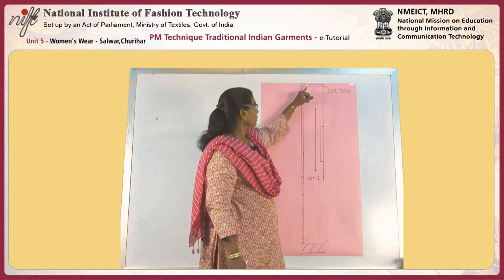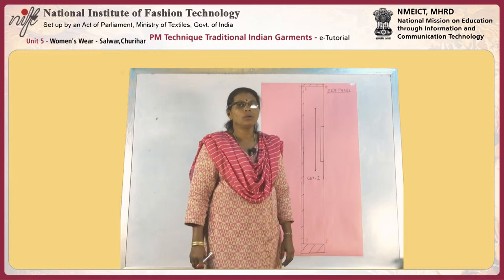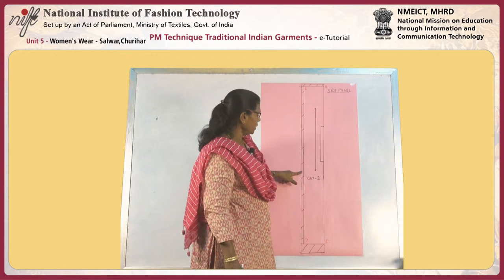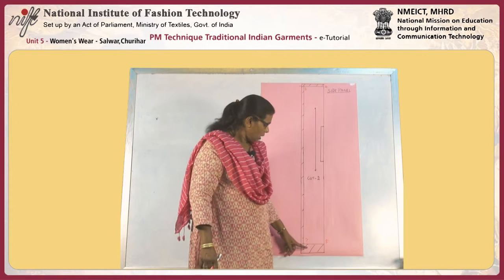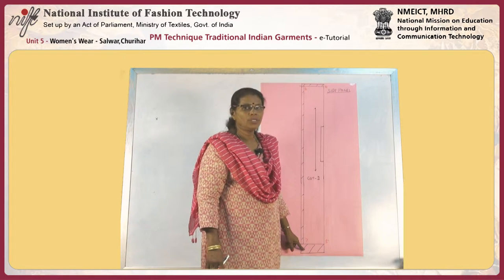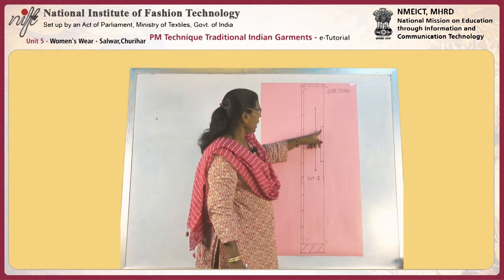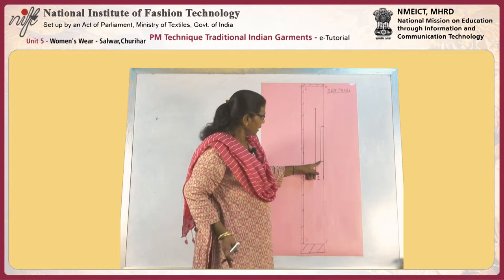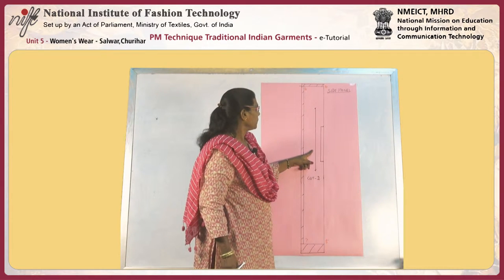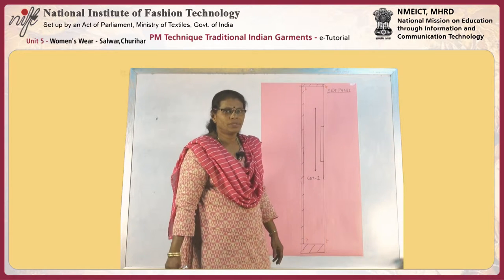This is the side panel. We already drew the rectangle. Now we are going to draw the seam allowance — at the top and the sides it should be half an inch, and at the bottom provide a hem allowance of one and a half to two inches as per the hem width. This side panel has a fold at the side and the grain line should be parallel to the fold line. We need to cut two pieces — one for the right side and one for the left side.